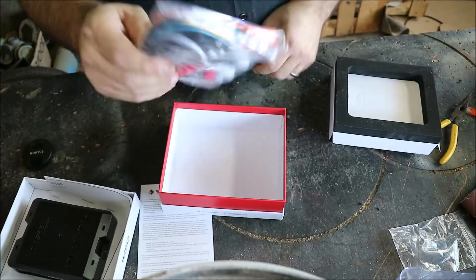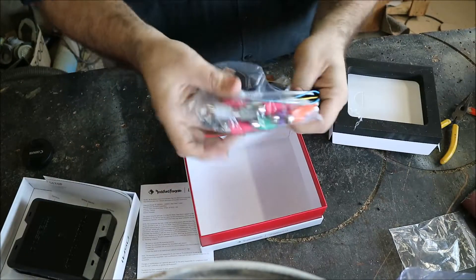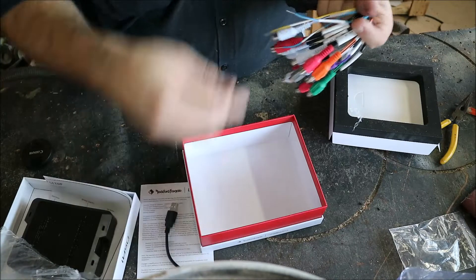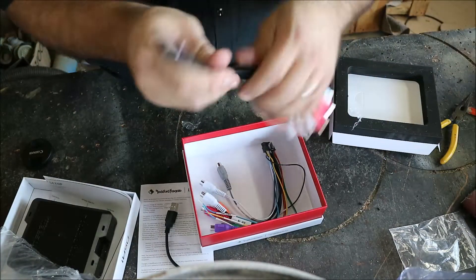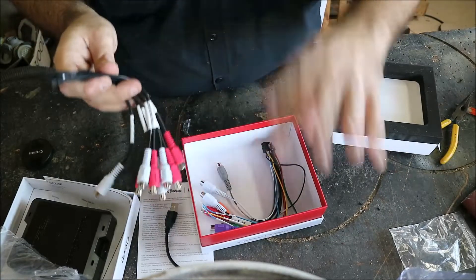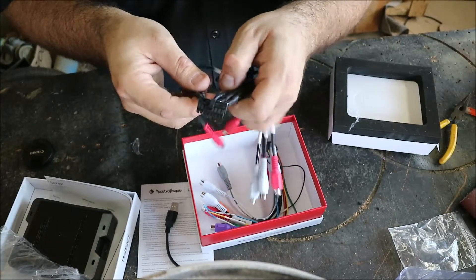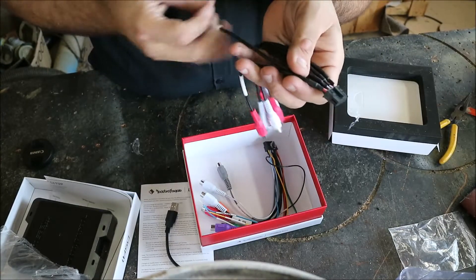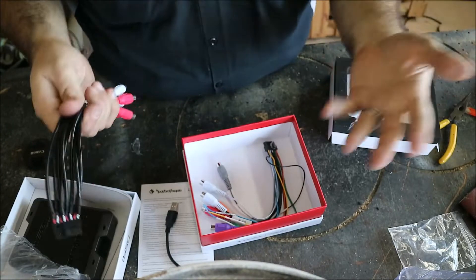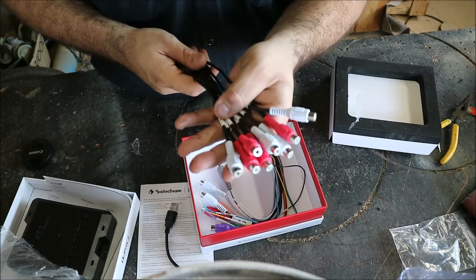Here's the USB plug for updating — goes right into the computer. Here's our output plug. We've got four inputs and eight RCA outputs: a set of fronts, a set of rears, a sub, and then two additional channels — technically channels six and seven — which you can use for a center channel, tweeters, or any additional amp. Everything is independently controllable, so all eight outputs are completely configurable.